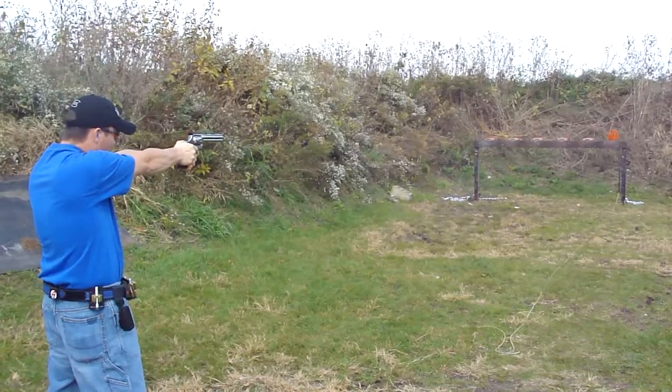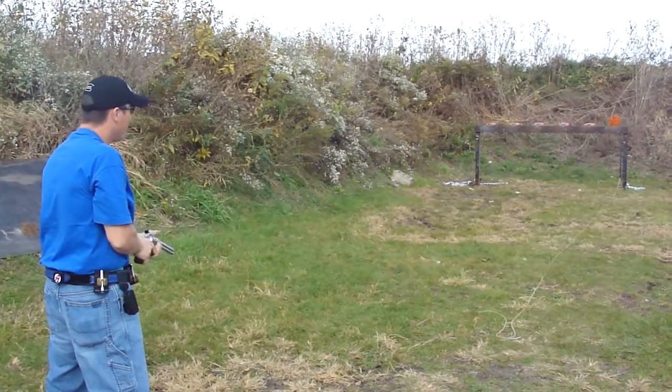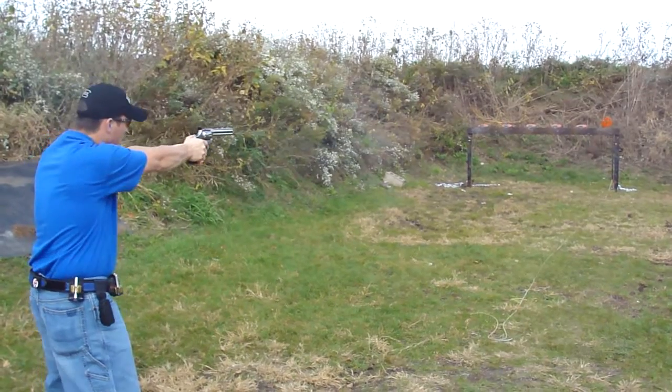Oh, hi primer. I don't know what happened there. Hi primer. Double close it.